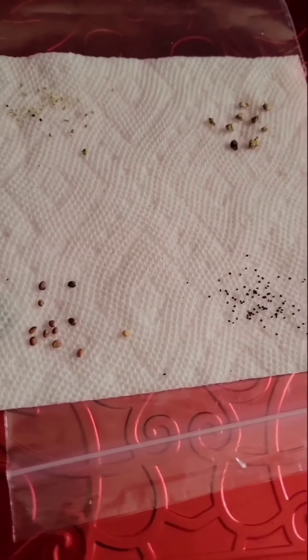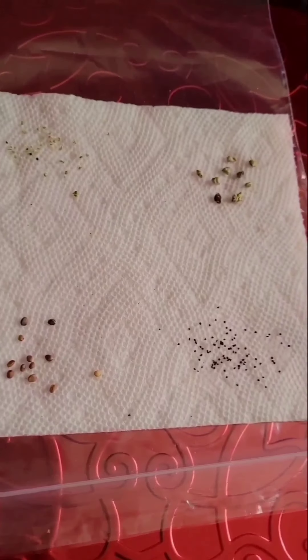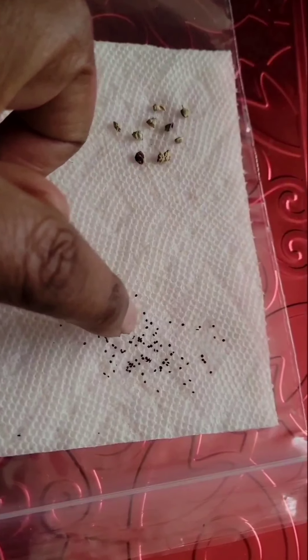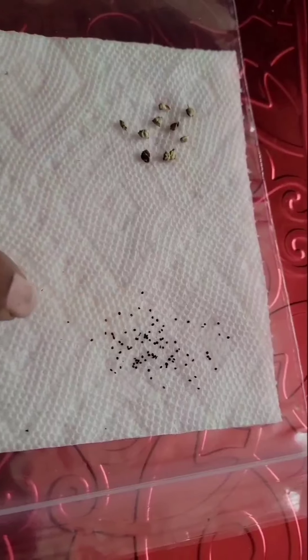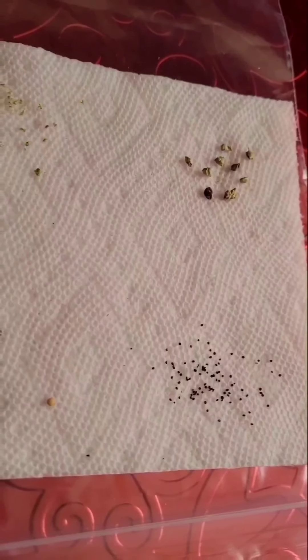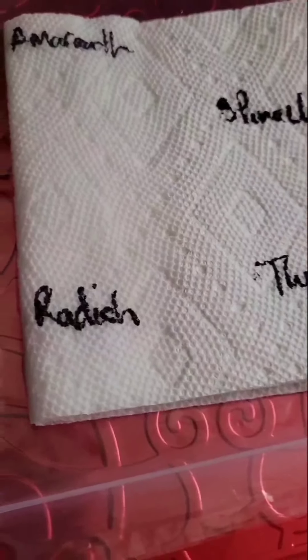I've taken the starting seeds another way, because you know you try everything. These are my amaranth seeds, these are my spinach, this is thyme — the girls have been trying to grow some thyme — and this is radish. So I've just put them on a wet paper towel right now. I'm just putting them on a select paper towel. I have grown something like this before; I tested it, I did a test run before.